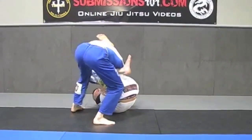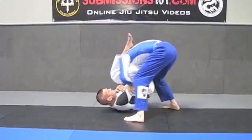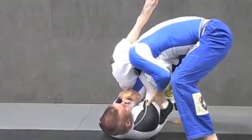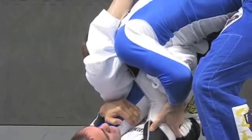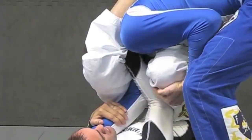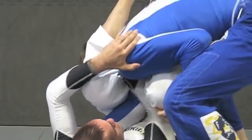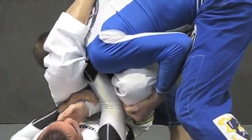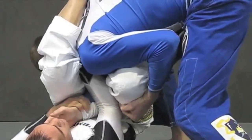So I locked everything up in place. Dustin is making an adjustment so that you guys can see the details from another angle. I'm locking things up. I ideally like to get the right leverage so that I can brace up and finish this armbar. But Dustin is either posturing down, driving his weight down, or getting his elbow tucked to where I can't finish the armbar.